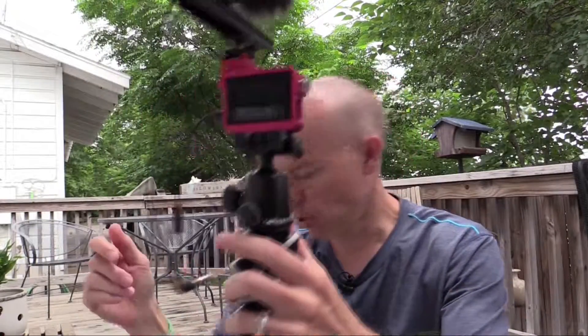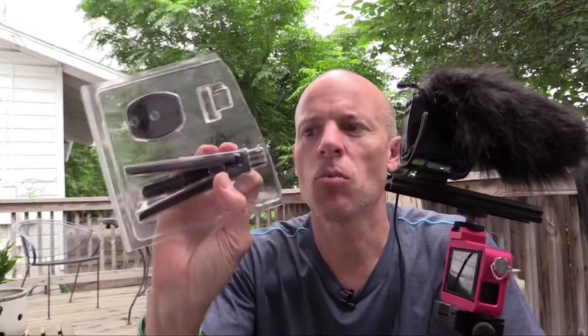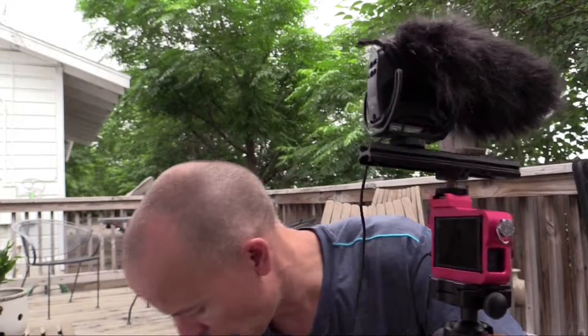One thing I needed to get for the GoPro with the plastic case was some adapters. One of the GoPro adapters has a quarter-inch hole so you can screw it into a tripod — it's just a GoPro tripod mount — and I found it really useful. Other than that I haven't really had any need for anything else yet.